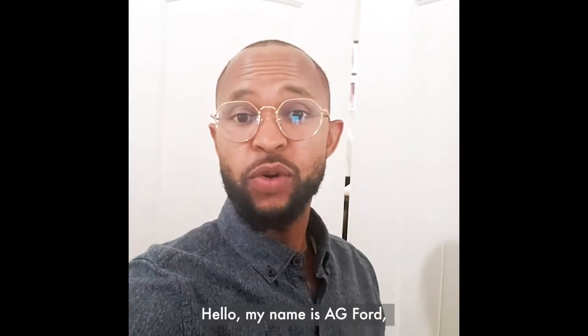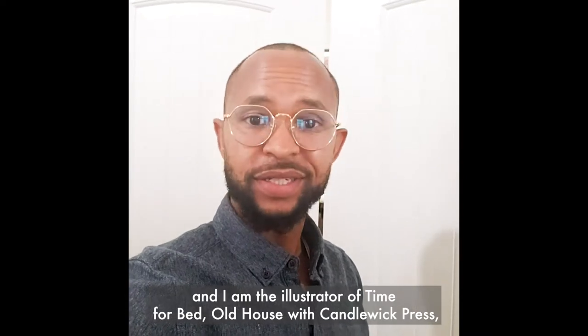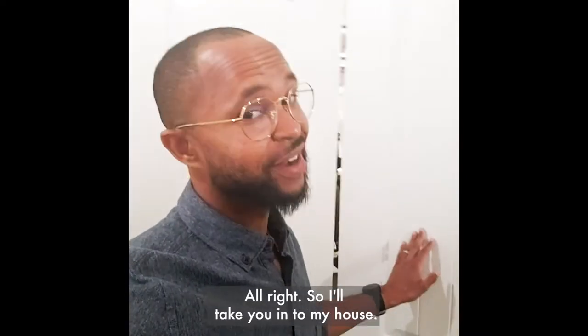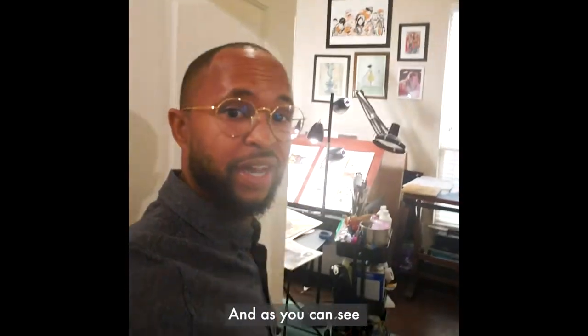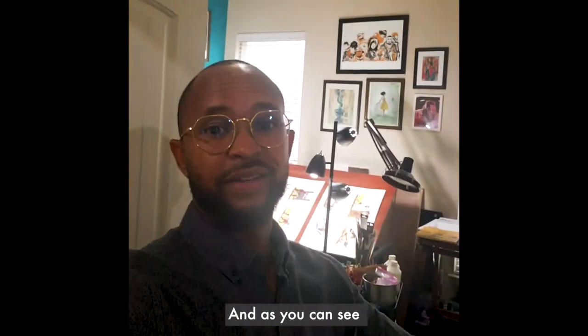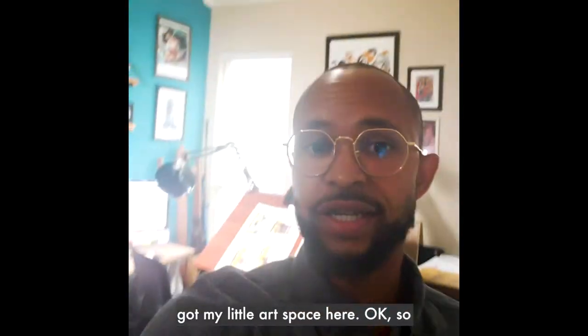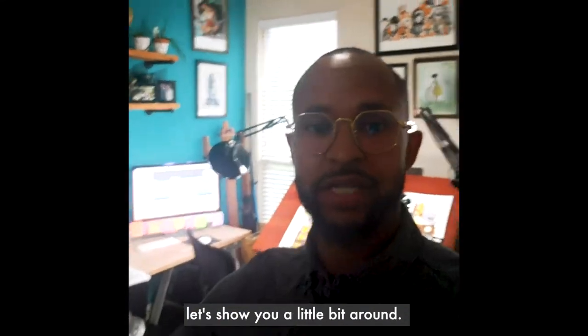Hello, my name is AJ Ford and I am the illustrator of 'Time for Bed Old House' with Candlewick Press. I'm here to show you my studio. I'll take you in — it's in my house. Open up the doors here and, as you can see, I've got my little art space here.